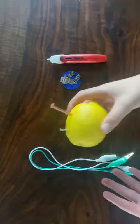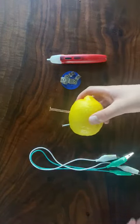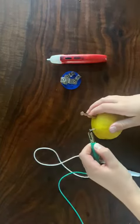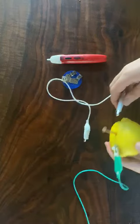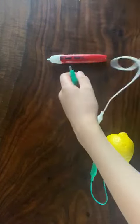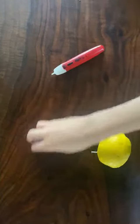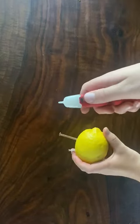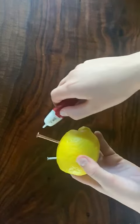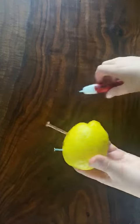So we have our lemon battery, but we now need to test it and make sure that it is putting out electricity. If you have a light, you're gonna take your alligator clip and put one on each of the nails, then attach it to your light fixture. Since it doesn't show up in the light, I'm gonna use this voltage tester — it'll beep if there is electricity. If I put it against the copper wire it should light up, and as you can see it's lighting up perfectly. So now we have our lemon battery.